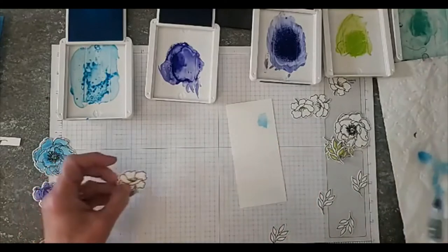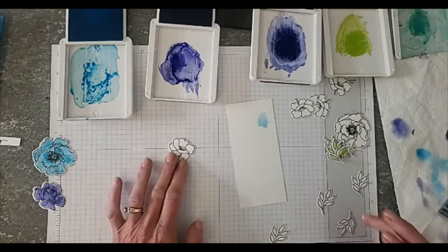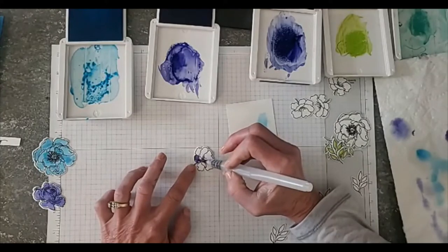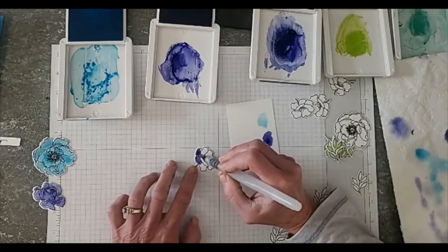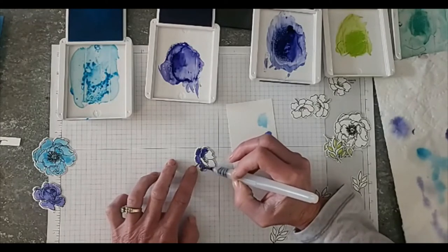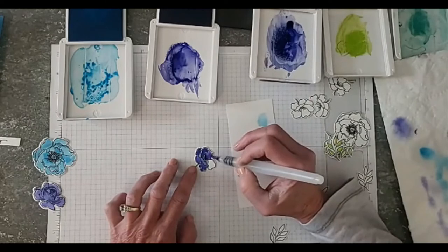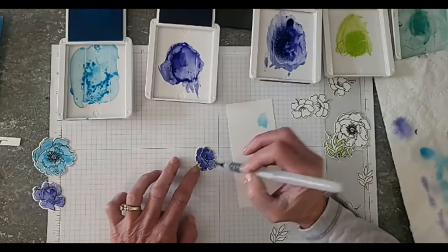I'm not an expert on flower names, but this one looks kind of like a Hawaiian flower. So we're going to go in there with Starry Sky. These new in colors — Orchid Oasis and Starry Sky — are really close together in color but they look so pretty together. The Starry Sky is kind of a deeper version of Orchid Oasis but it has a little bit more blue to it.